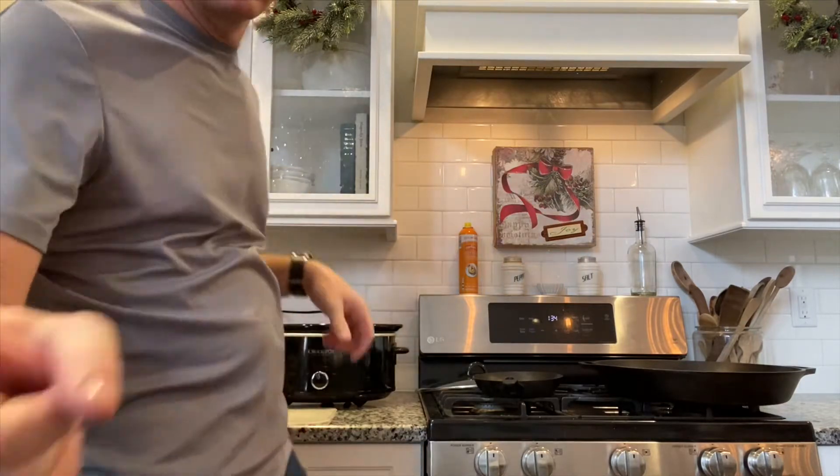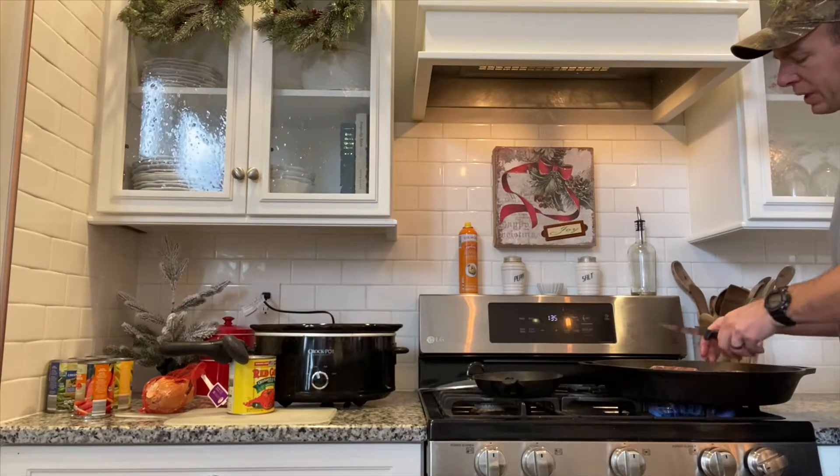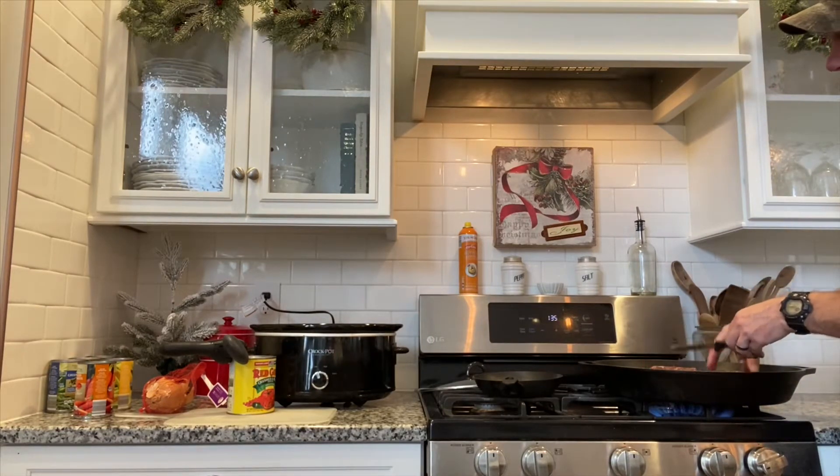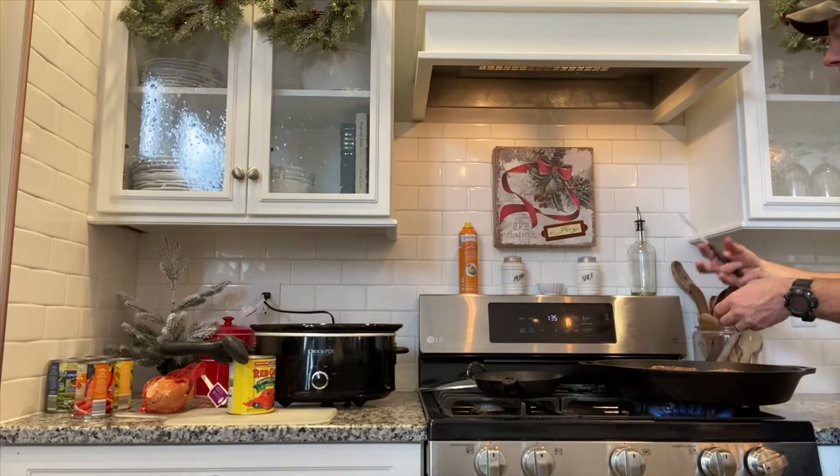While we're opening cans, let's get the meat on the stove so that starts cooking. We've got one pound of ground venison and one pound of kabob beef. We'll cook these up and get them in the crockpot. You can use any combination you want — venison, beef, or even chicken if you like.